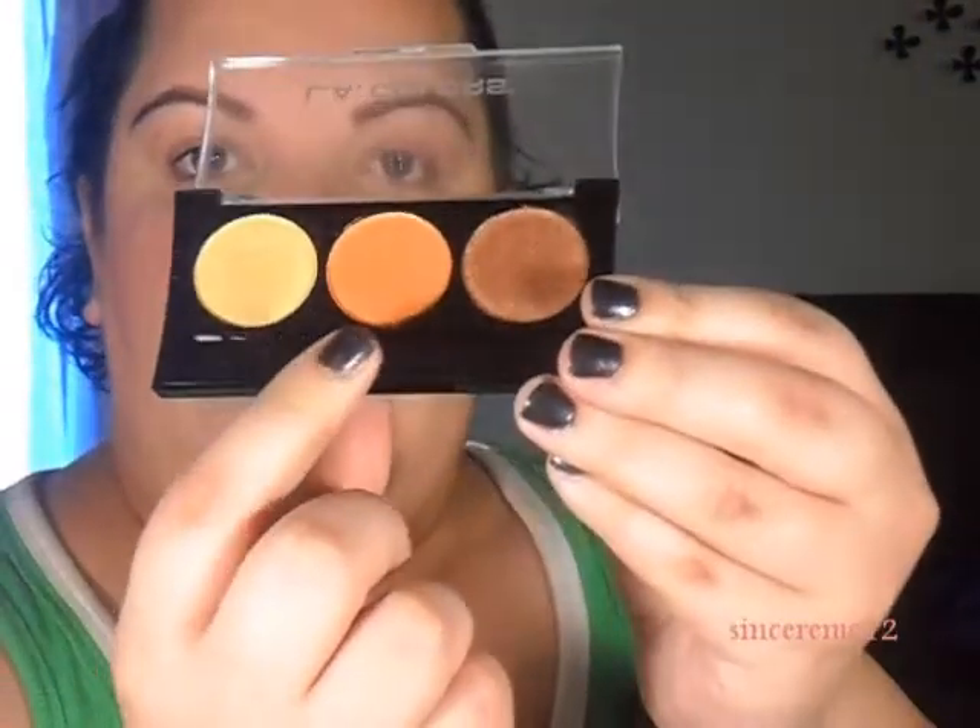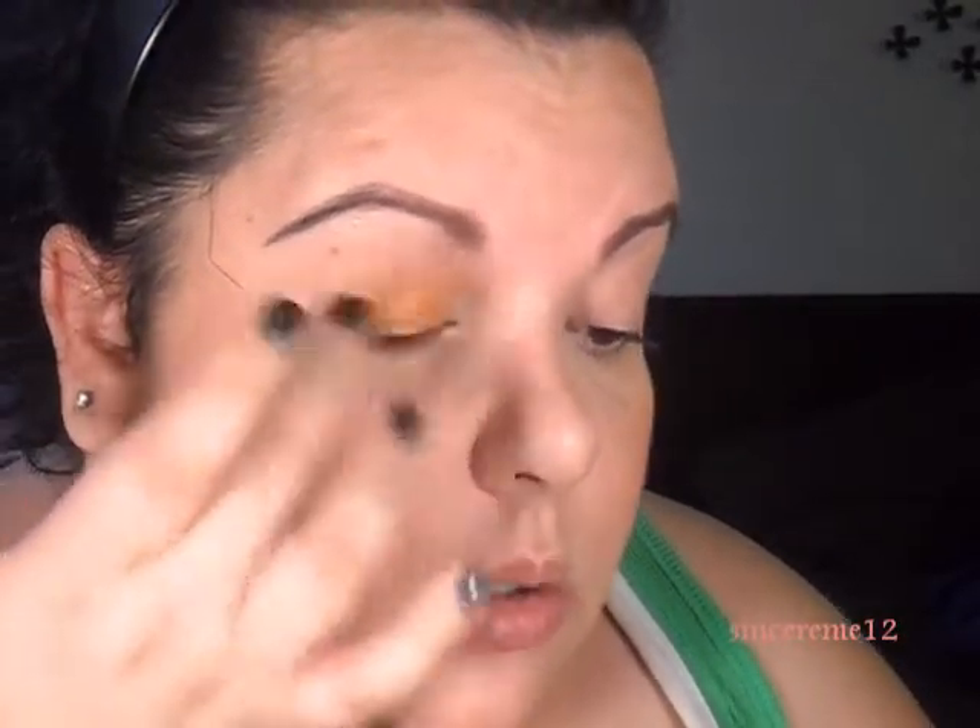I'm actually going to use my fingers because I think this particular brand works better with your fingers. I'm going to use all three colors on my eyes and then finish it off with my Rimmel London black to give it a little warmth. My lids have been primed prior to starting this tutorial.